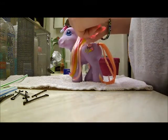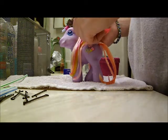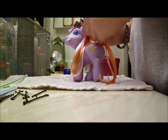But then she has tinsel in her mane, so I can't re-train it.